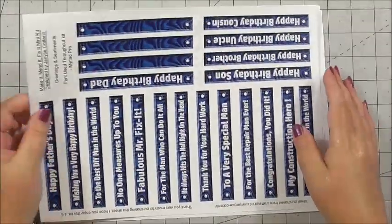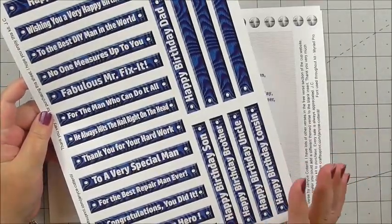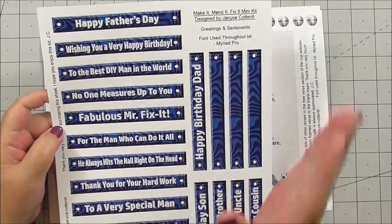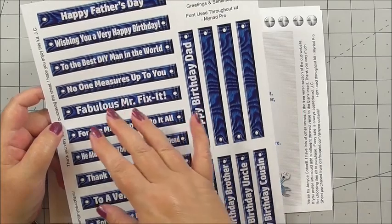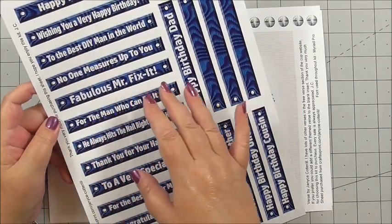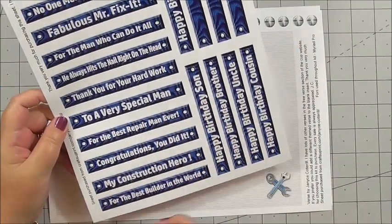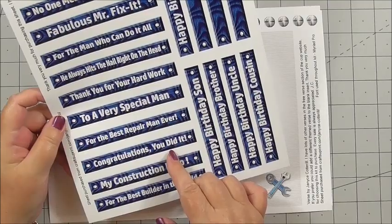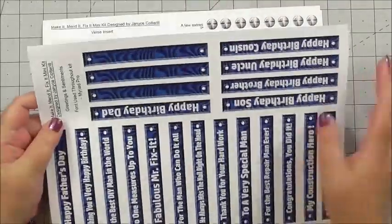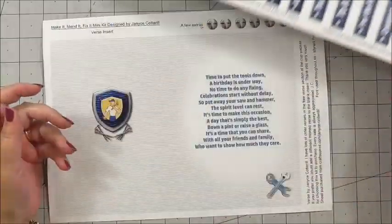We've got lots and lots of sentiments — every sentiment you can think of, ranging from Happy Father's Day, to the best DIY man in the world, a fabulous mix of Mr. Fix-It, to a very special man, Congratulations you did it, My Construction Hero, and some blank ones for you to add your own sentiment.